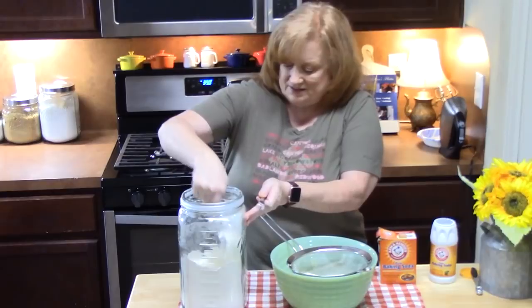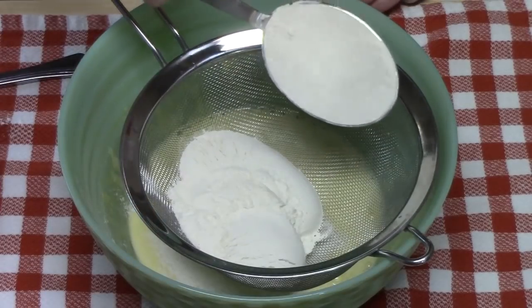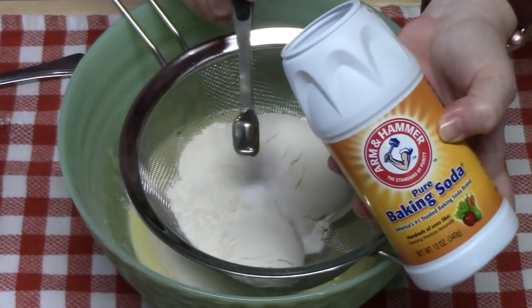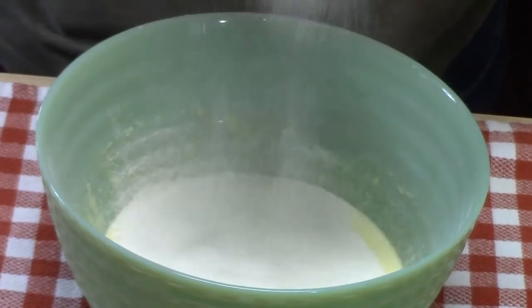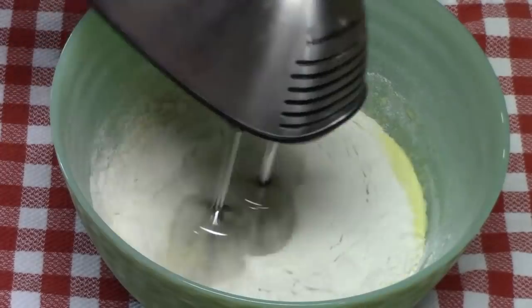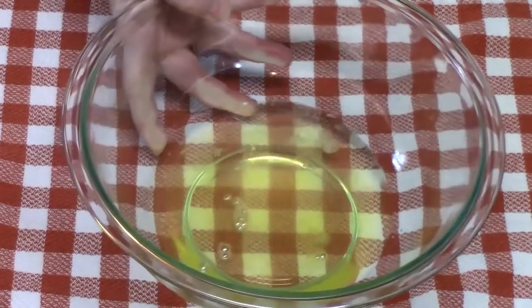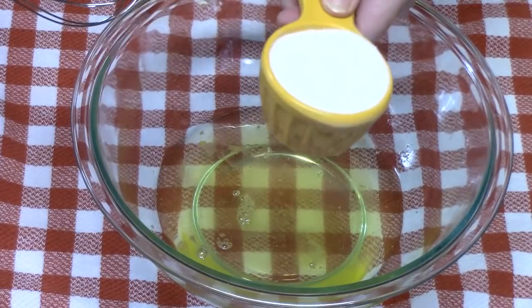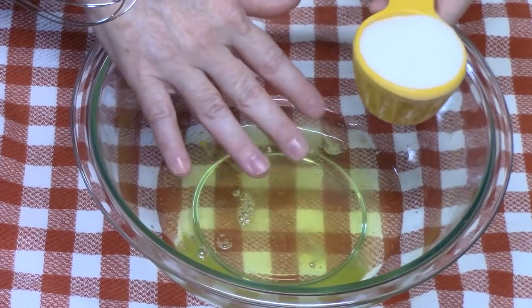I'm going to add one teaspoon of baking soda and one teaspoon of baking powder. I'm going to use the electric hand mixer and mix this on low for a few seconds until it's well combined. We're going to set this aside and bring our egg whites back over. You can use a whisk or a whisk attachment for your electric hand mixer. We're going to add a quarter cup of white granulated sugar very slowly until the egg whites turn into soft peaks.